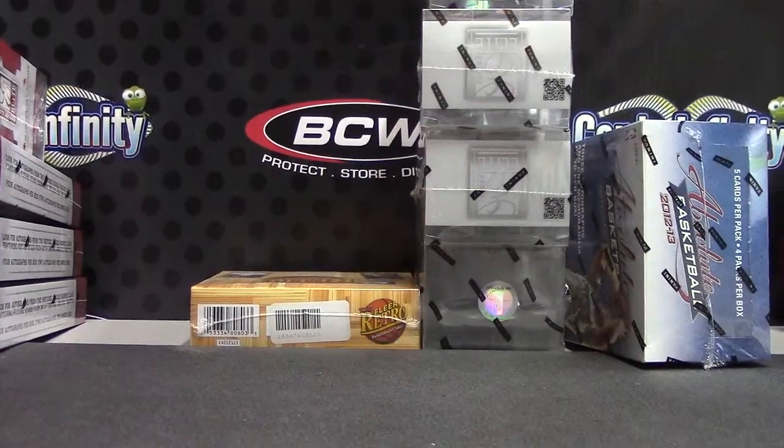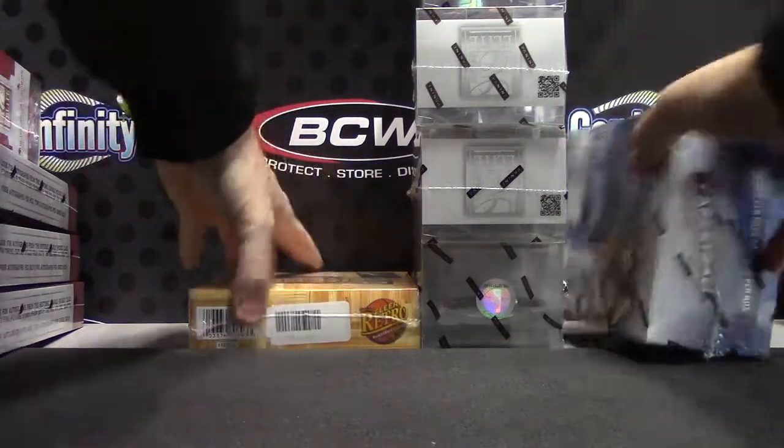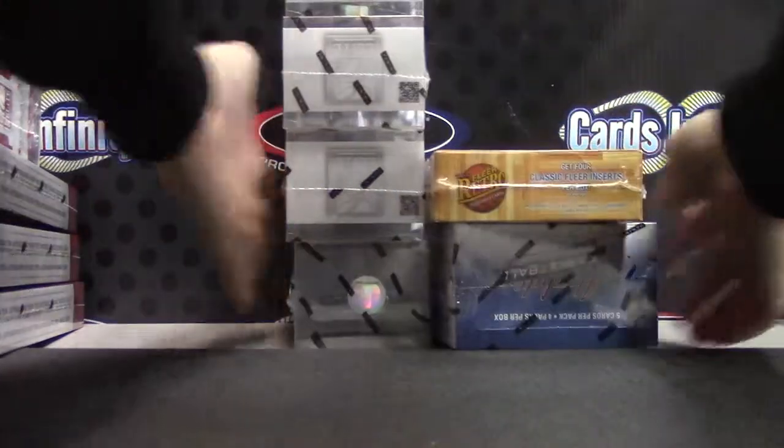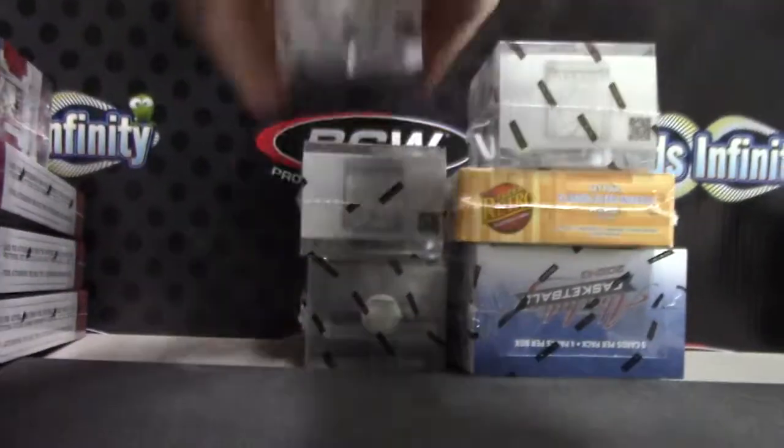There you go. And the last one, Elite Series, one to four — one on top, four on bottom. Box number two. There we go.